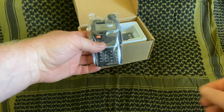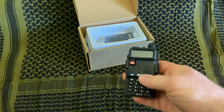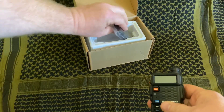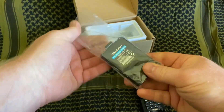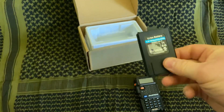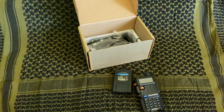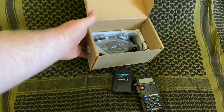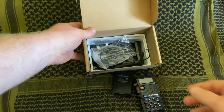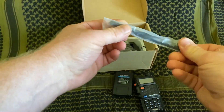The radio will come wrapped in plastic. You can go ahead and take that out. Underneath that, you're going to have the battery. These batteries do not come fully charged, so you will need to charge your radio before you can use it. Before we put our battery in the radio, let's take out this top tray. Under here is going to be your charger, your microphone, and your antenna. What we really want right now is your antenna.